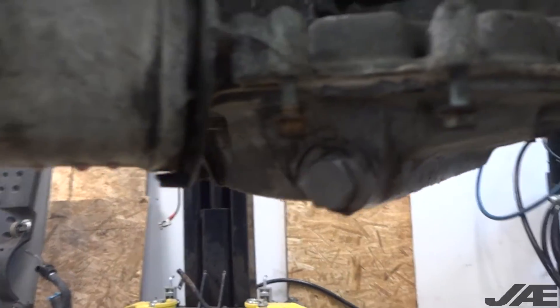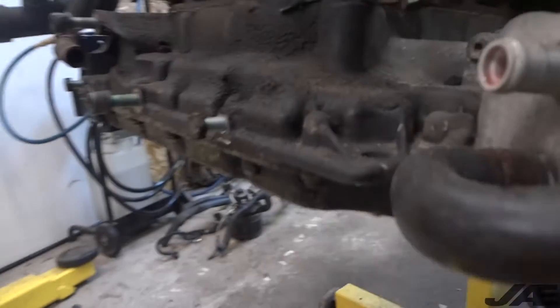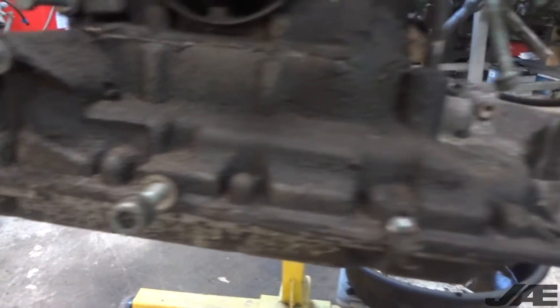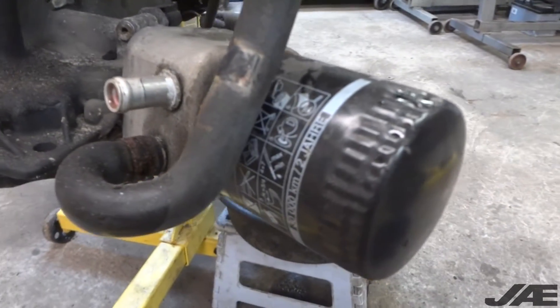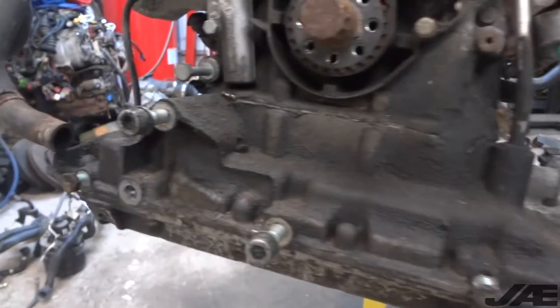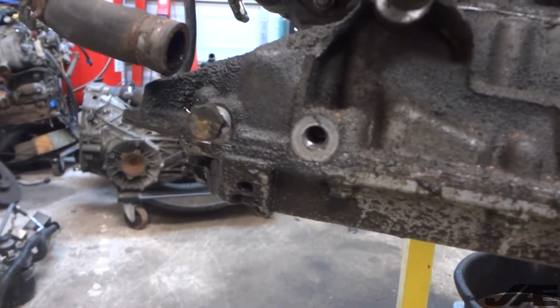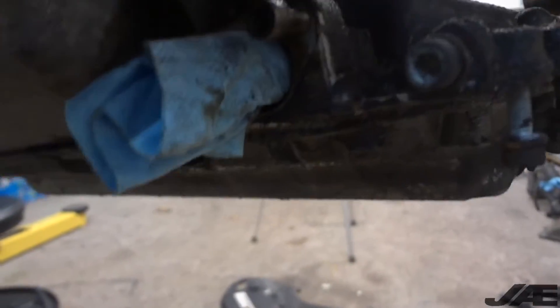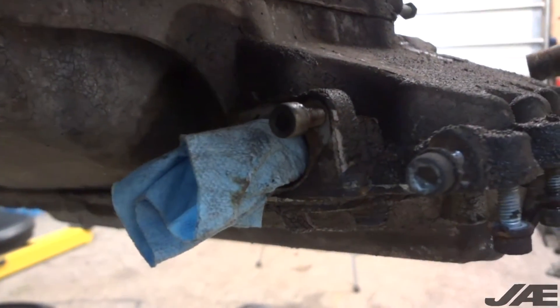We'll need a drain plug, sealant for the lower oil pan, an oil filter, oil, and coolant. We'll also need the snub mount bolt that's missing, and we'll replace the O-rings at the oil drain tubes.